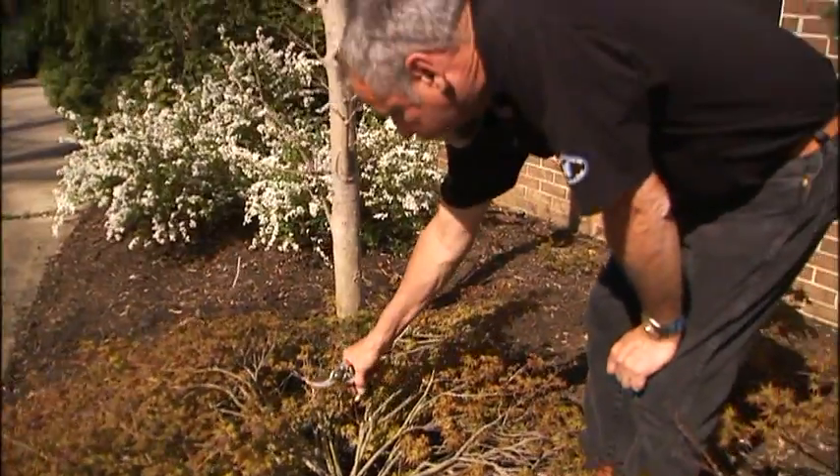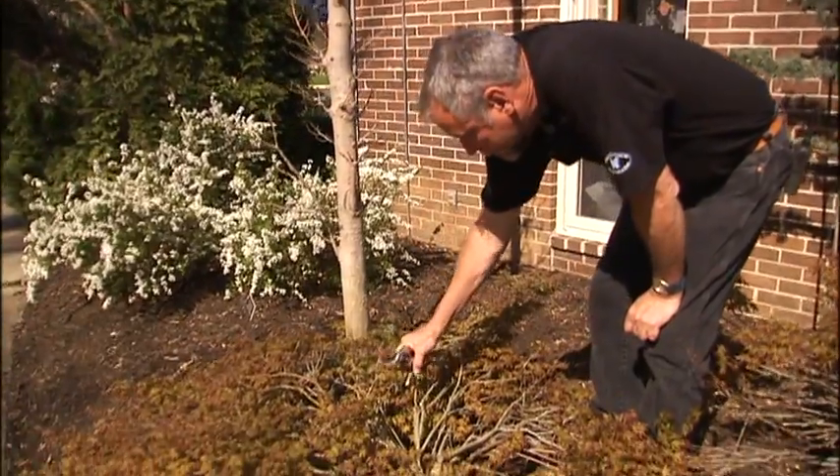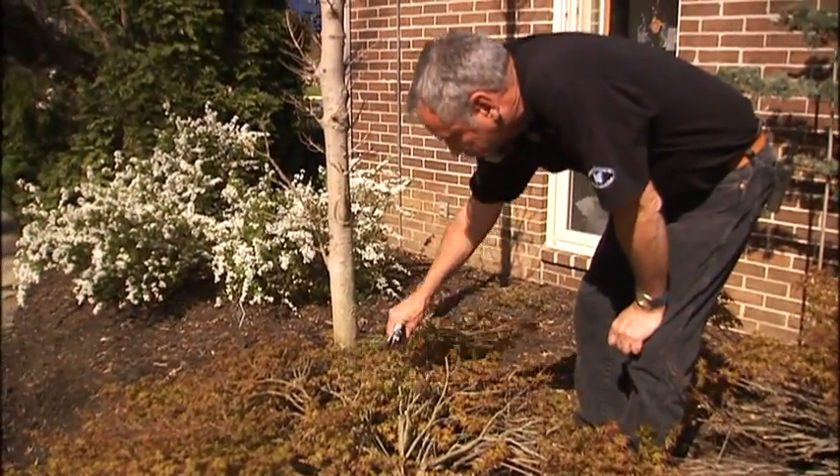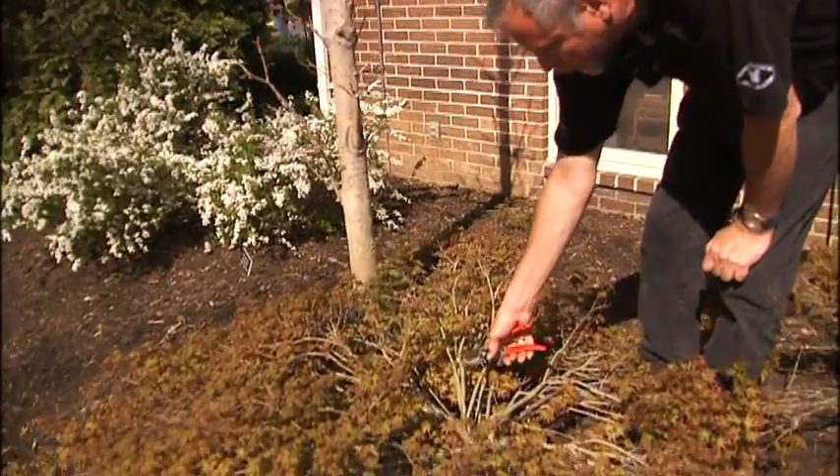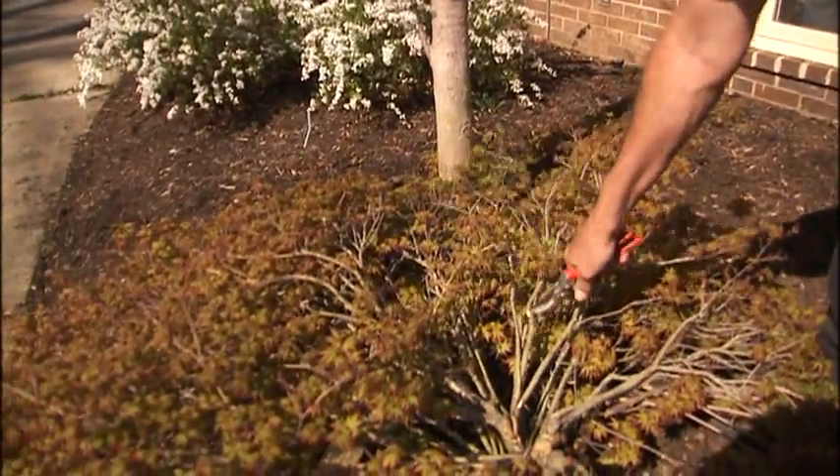The first thing I do is go in and look for branches that are really broken and take them off, as I've done here. Then I still see I have a couple more that are broken and not likely to come back, so I cut them off cleanly, like so.